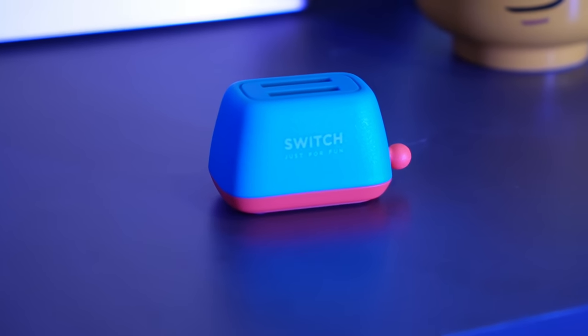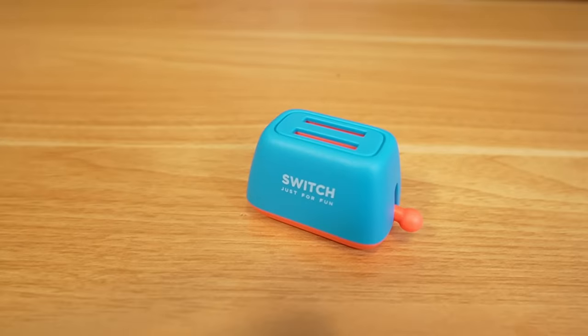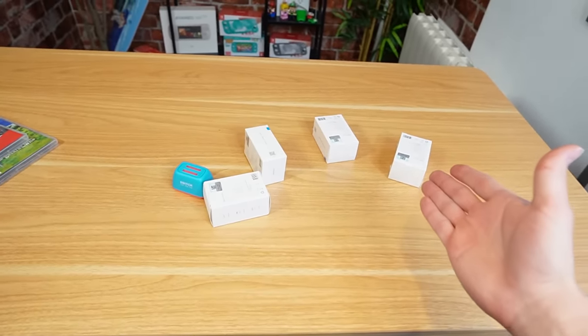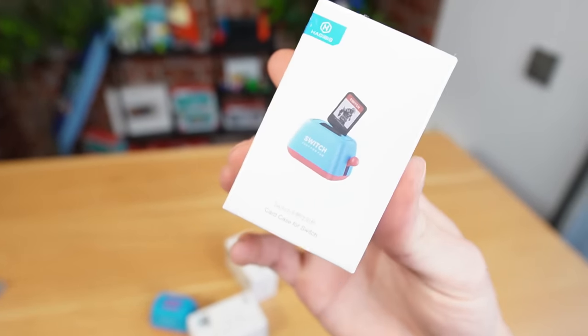I'm buying a lot of stuff for Nintendo Switch! Are you subscribed to Comparé Bacon's channel? If you are, type the word avocado in the comments. I also have another thing for cartridges — notice I have the Nintendo Switch poster toaster. We're going to toast two Nintendo Switch games, and I have four more available to buy through Neva.